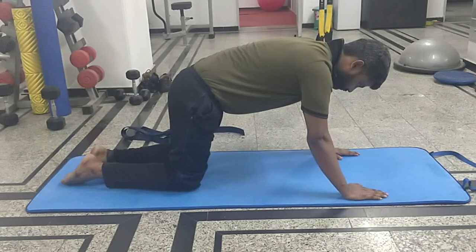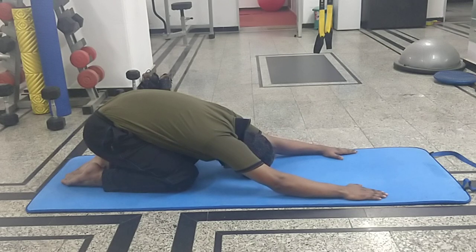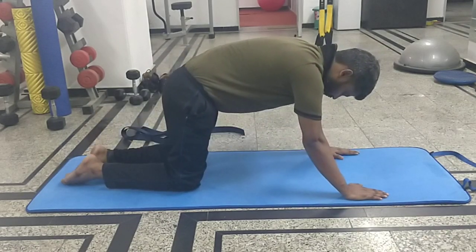For beginners, start with a 10-second stretch. If you are doing a 10-second stretch, do it for 10 repetitions. And if you are doing a 30-second stretch, do it for 3 repetitions only.